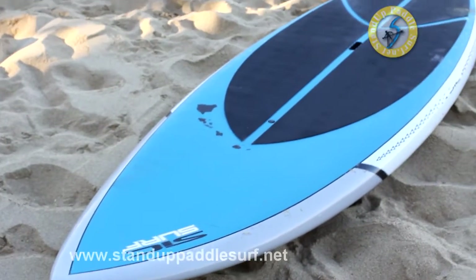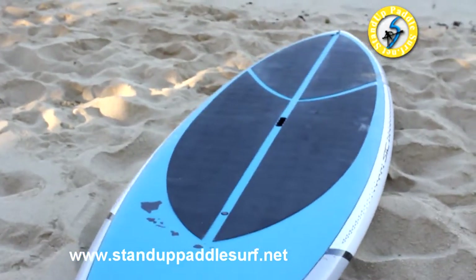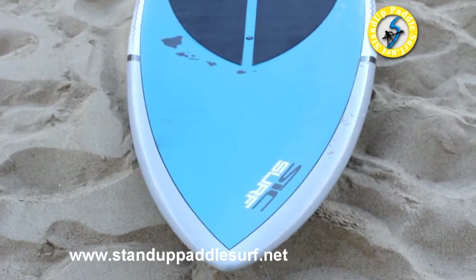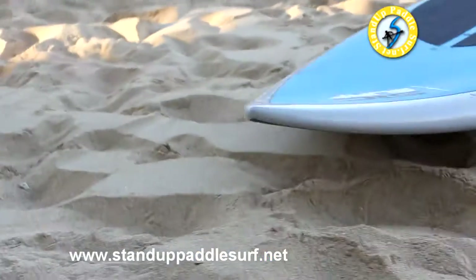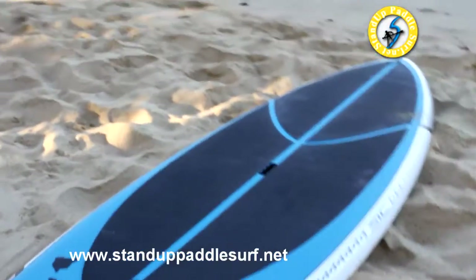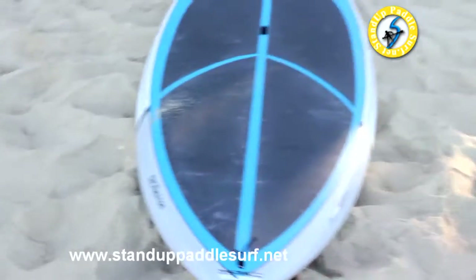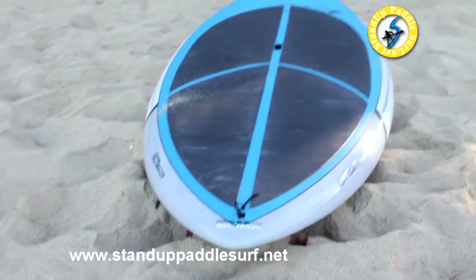Right here we're looking at the SIC Recon 10. As you can tell from the outline, it's really fat in the middle and tapers out really narrow on the tips. There's quite a bit of nose rocker over here, so you can pretty much take any drop and not have a problem. With the tail this narrow, the step back makes this ten-six turn very similar to what my nine-six would turn like.